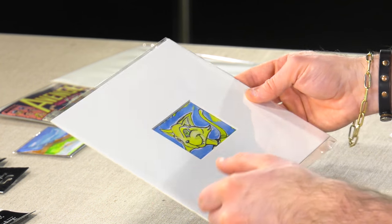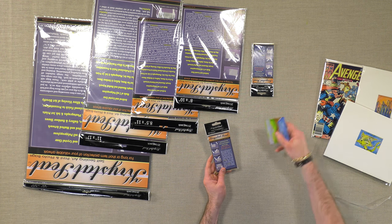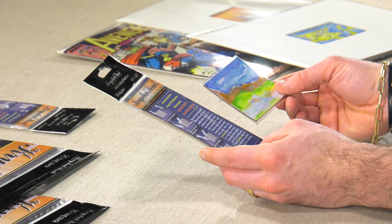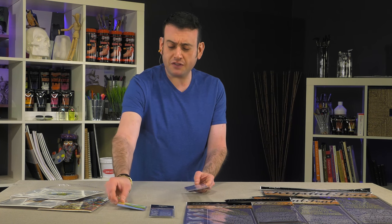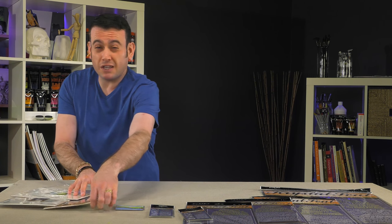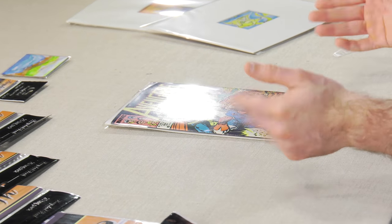They make specialty sizes too, so this would be one of the standard sizes — there are a bunch of different sizes. This is a specialty size for artist trading cards, so whether you are trading them or collecting them, this would be a 2.5x3.5 size specifically for these. They will also work with collectible cards as well, like baseball cards, that kind of thing — comic books, whatever you collect and want to protect. We have all different kinds of sizes that will work great for you.